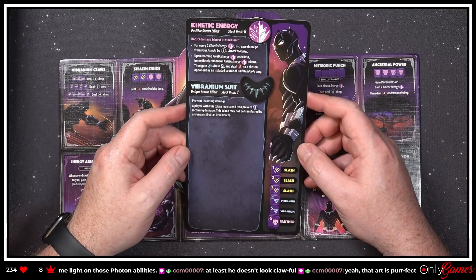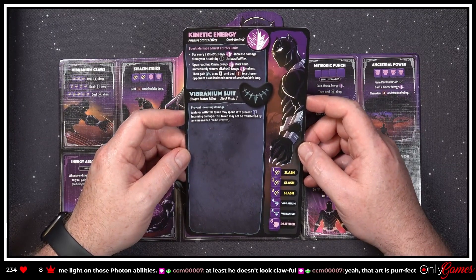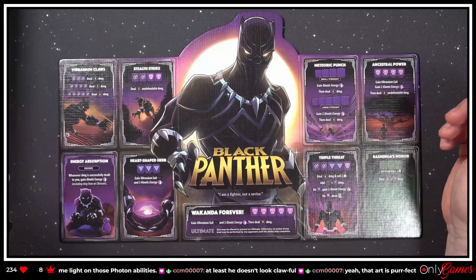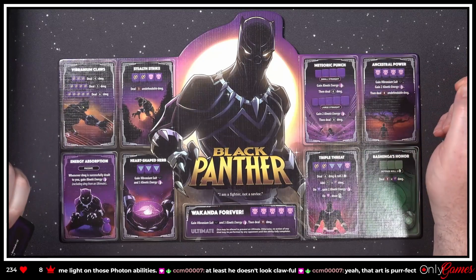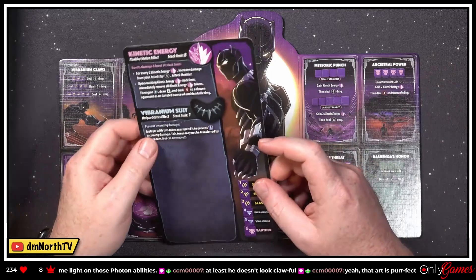'Vibranium Suit — prevent incoming damage. A player with this token may spend it to prevent three incoming damage. This token may not be transferred by any means.' How do you get that? 'Gain Vibranium Suit and three Kinetic Energy' — there we go. I assume it can still be removed — oh yeah, but it can be removed.